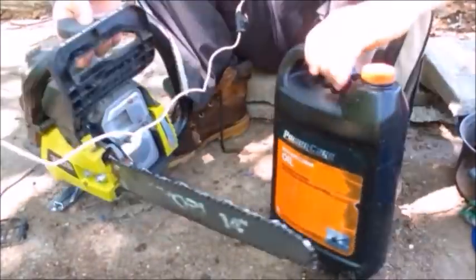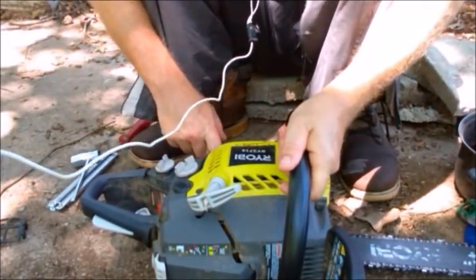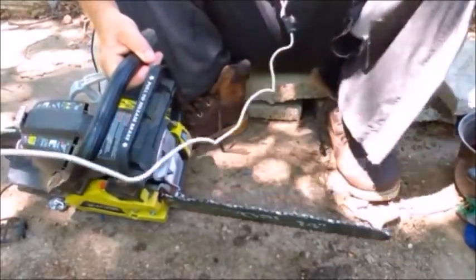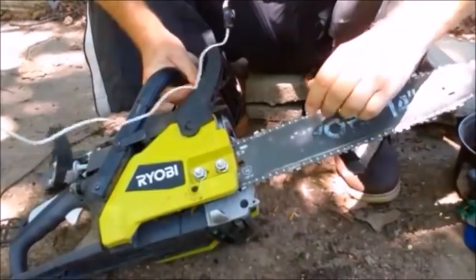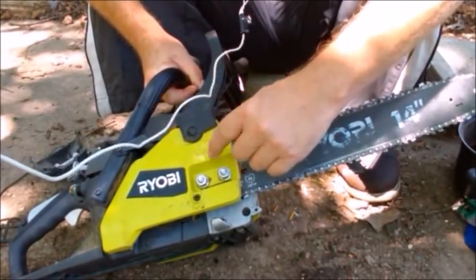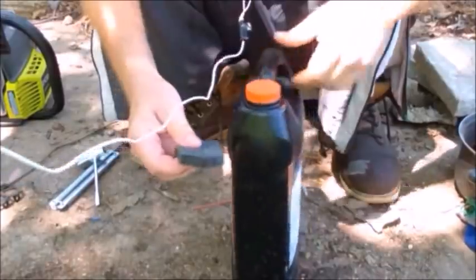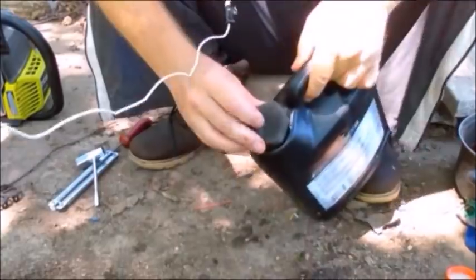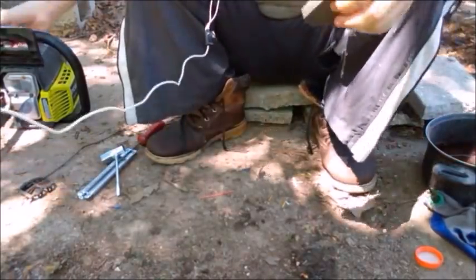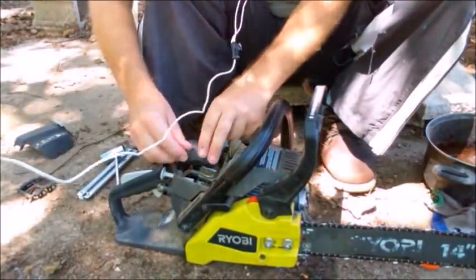You're going to need some bar oil. Chainsaws require bar oil right here — there's a pump that pumps oil from the reservoir to the bar while it's running, keeping it lubricated so it doesn't overheat and wear out your bar. You also need to keep the area under the cover clean because there is an oil port here that can get clogged with dirt. Dab a little oil on the air filter — the oil gets sticky and captures dirt so it doesn't go into your carburetor. Then replace the filter.